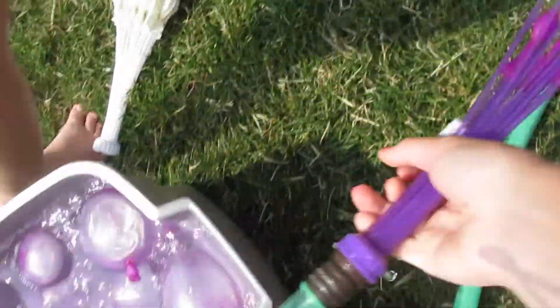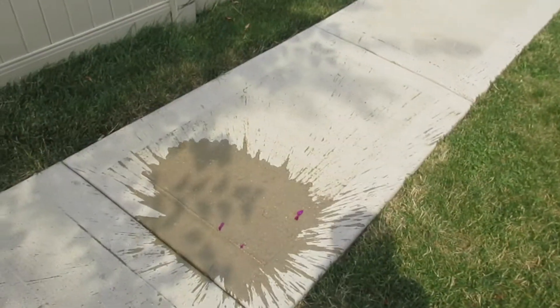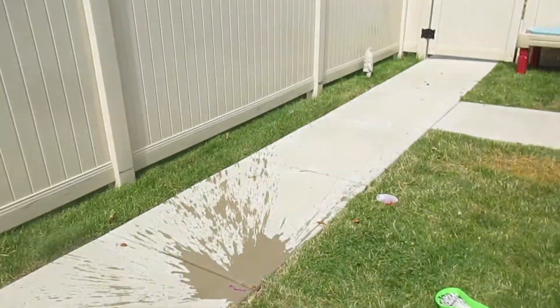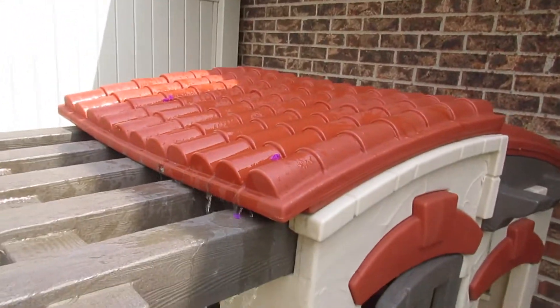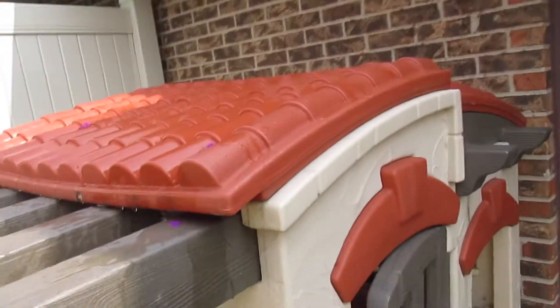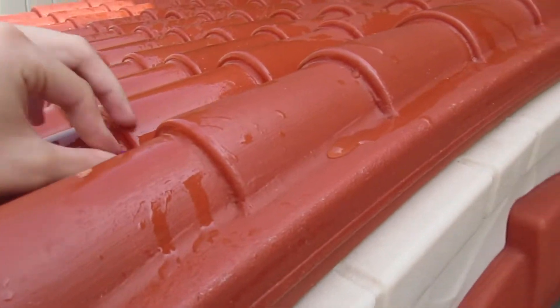I think I got it! Shower! Whoa! Now I've got to turn it off. Here's what the purple Bunch O Balloons look like. It's raining in the house, guys. It's raining! Look at the rain.